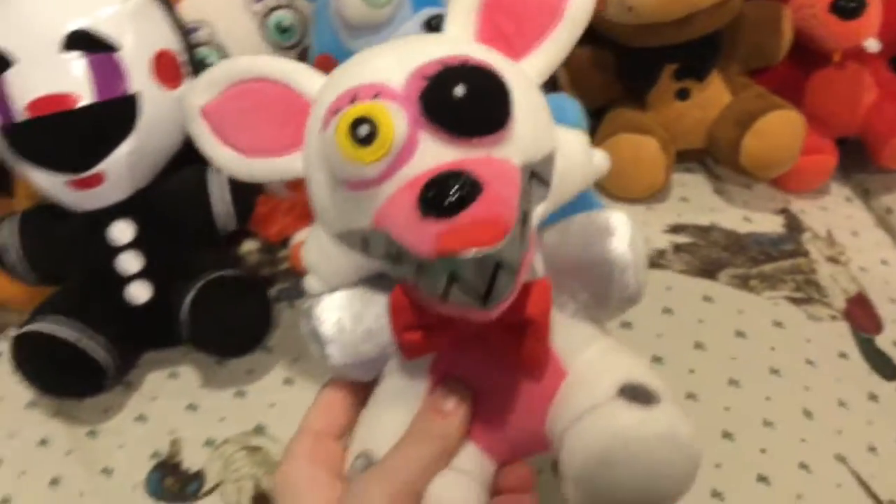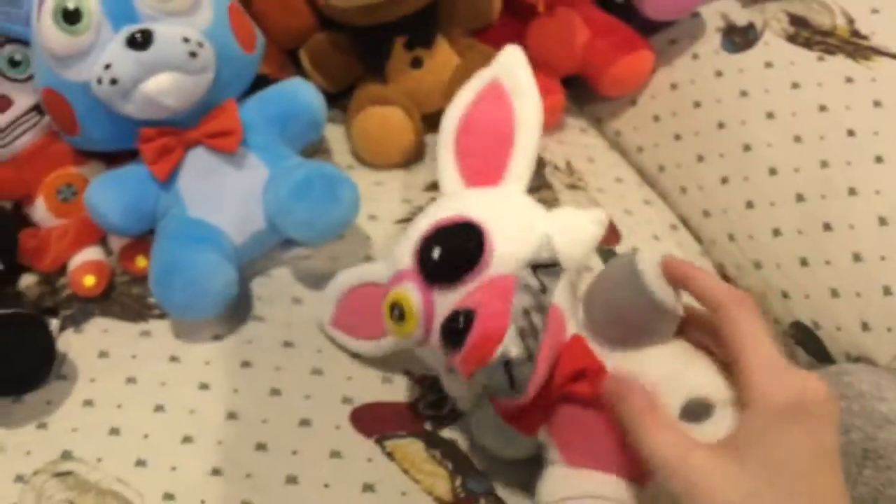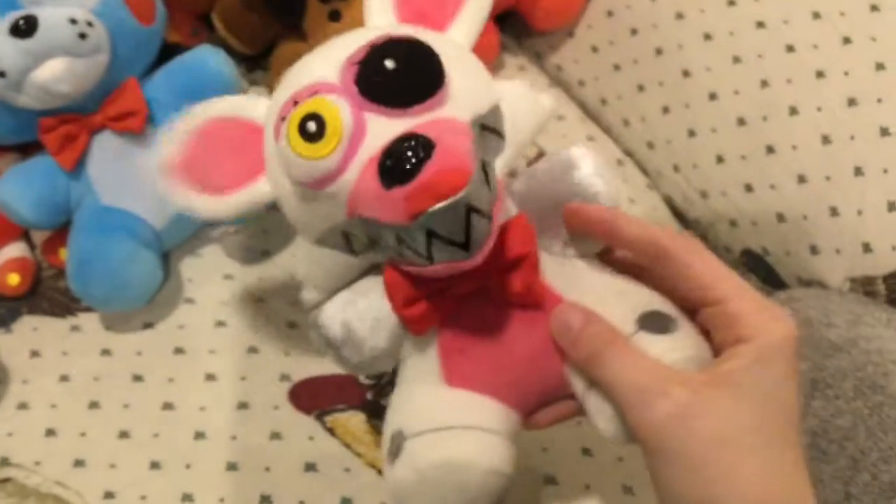Next is Mangle. Funny story: at first I thought this was Nightmare Mangle because it had the nightmare teeth and it was broken, so I just thought it was Nightmare Mangle. Apparently a few other people did too. Then eventually I just started to believe it was actually Mangle.